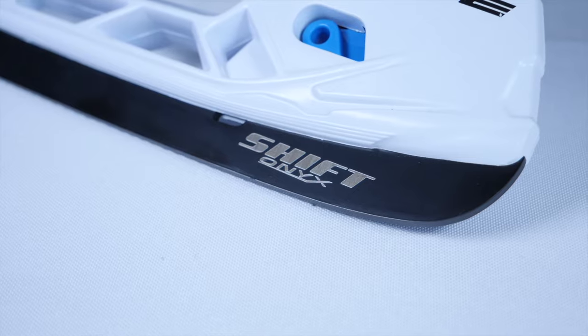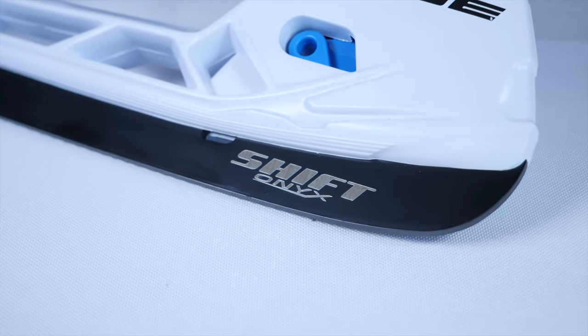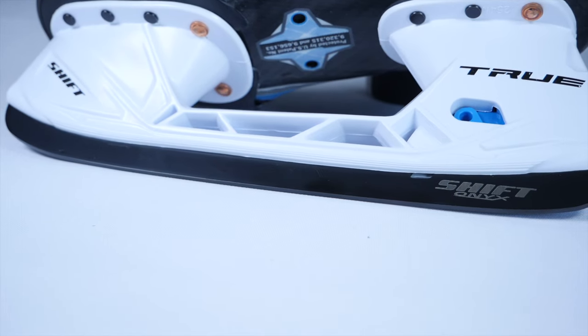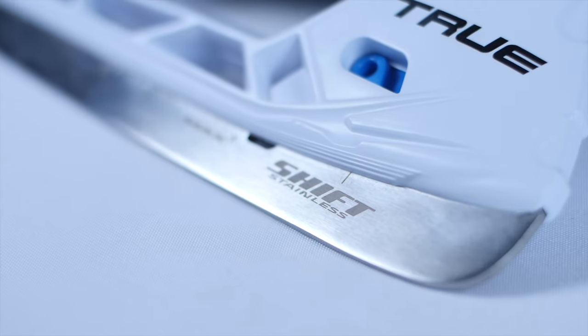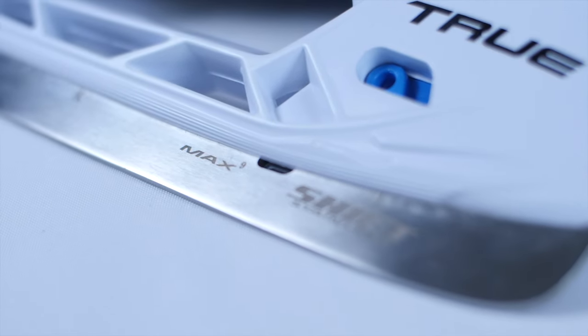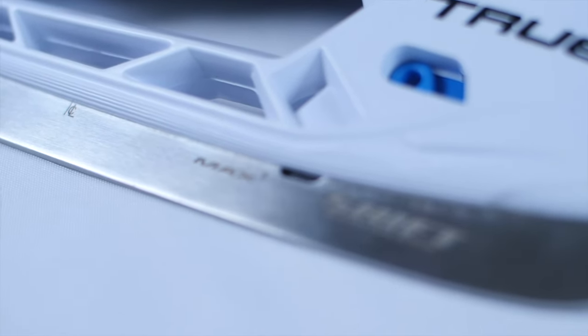Starting off with the original TF9s from True Hockey: the base of the skate featured True's Shift Onyx runners, which had a black coating — not DLC, that's something completely separate found on models above in the custom range. These black runners helped fight oxidization and rusting of the blade, beefed up durability a little, and added more edge retention and bite on the ice. The new ones are True's stainless steel Shift Max runners — they don't have that black coating.